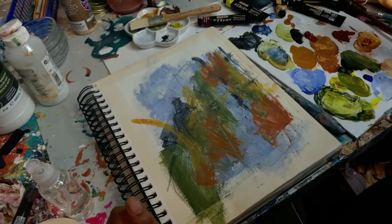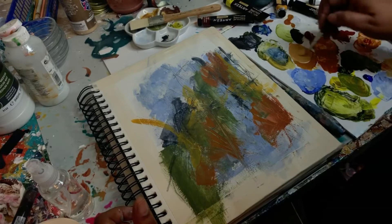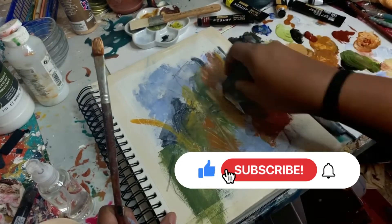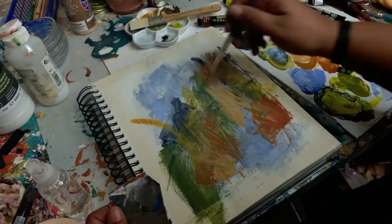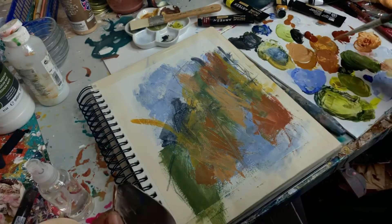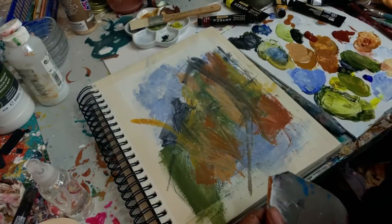Be sure to check out my other videos in the series — I'll leave a link above for you to do that. As always, like and subscribe if you want to see more painting demos and tutorials from me.